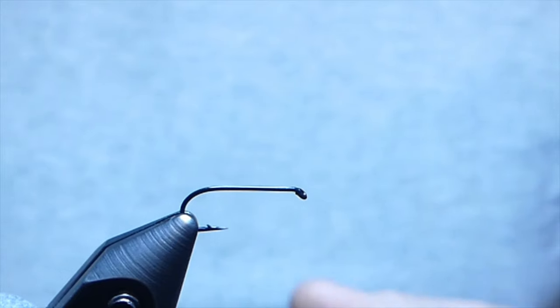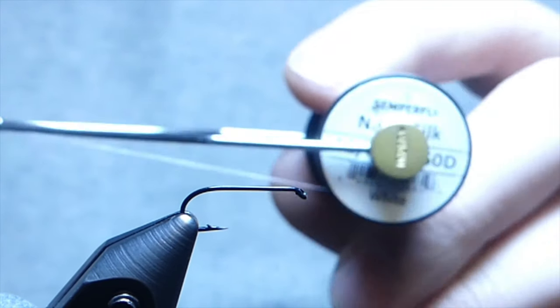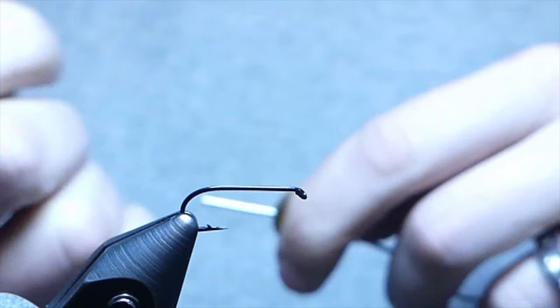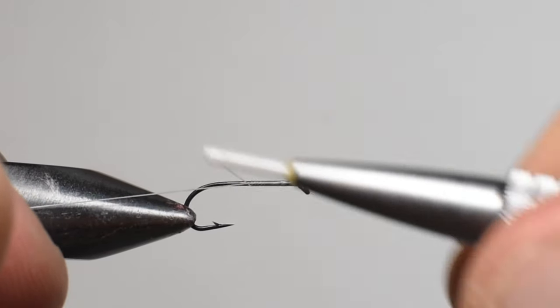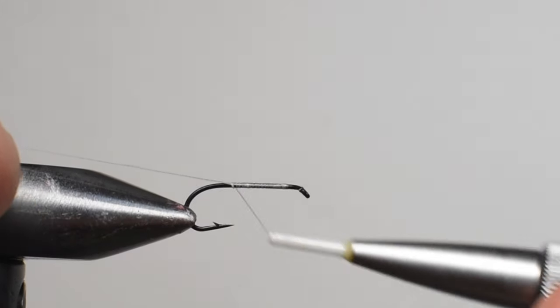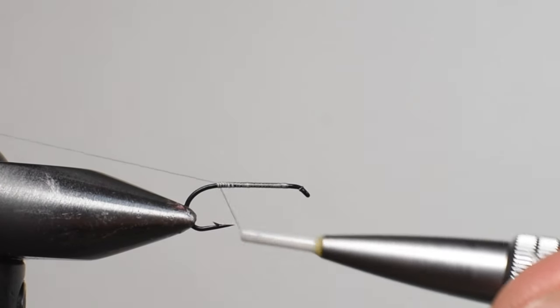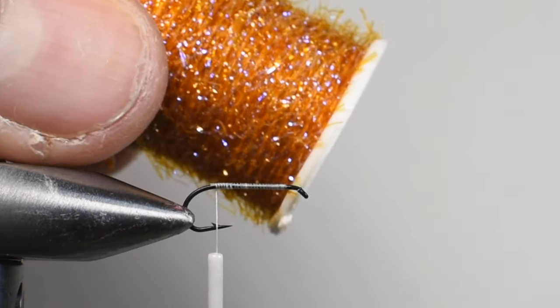In the vise I'm using a D14 by Stealth, one of their dry fly hooks, and in the bobbin I have a 12-0 white Nano Silk. We'll start by adding a thread base, working our way back towards the bend of the hook. We're not too concerned about touching wraps, but it helps with the underbody and it's good practice. Work your way back to the bend using your tag end to help secure those with good wraps, and as you get to the bend — probably about even with the barb — go ahead and cut out your tag end.